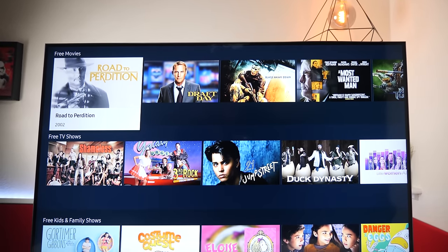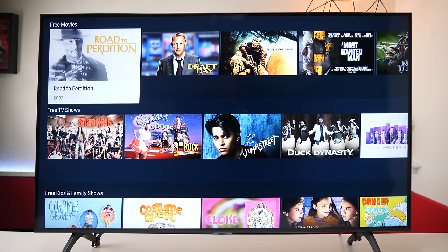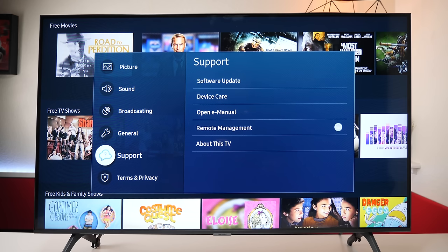So far this television looks really good, but the one thing you want to do first thing is go into the menu settings and go ahead and update it. From the remote control, press settings, go down to support, then go to software update.